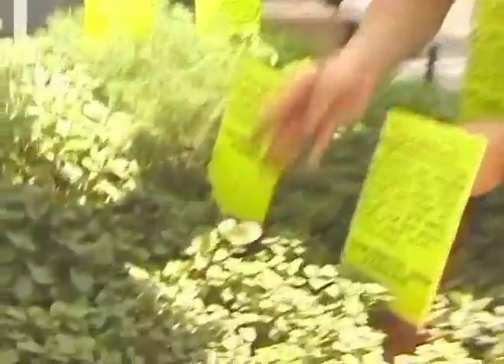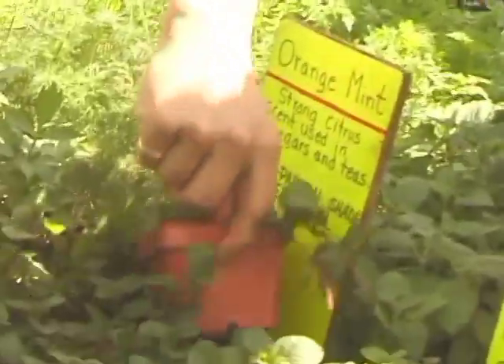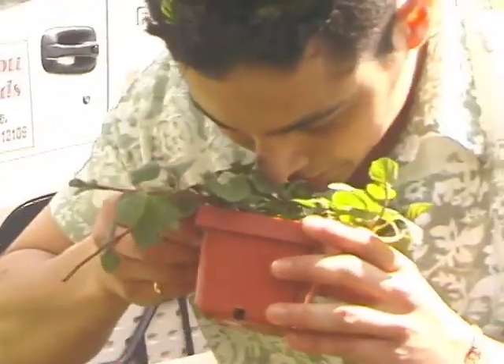We're gonna be grabbing some orange mint for the grapefruit guava chiller, and I think I might be grabbing one from over here. You can actually smell some of the citrus.